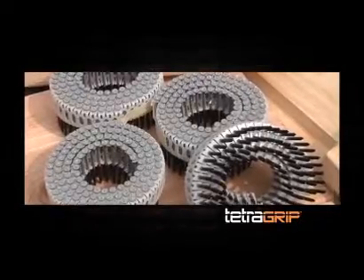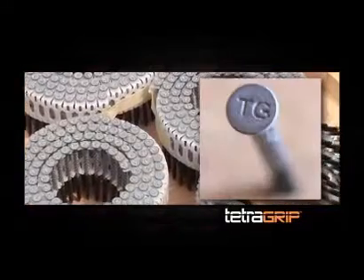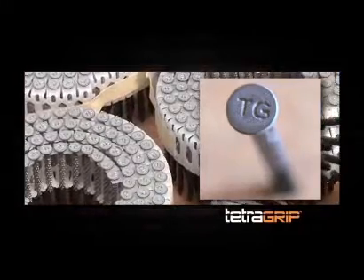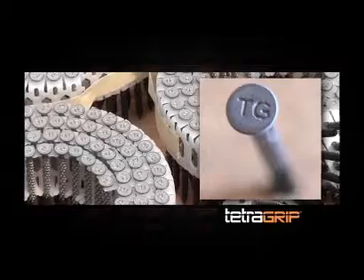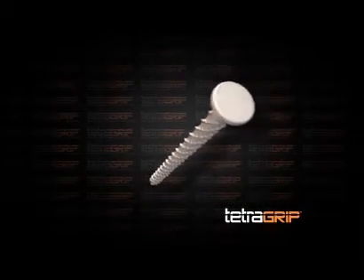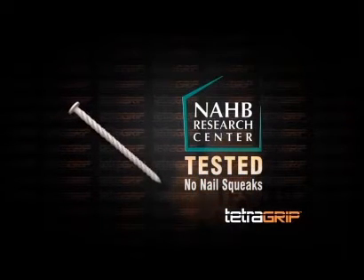The heads of TetraGrip fasteners are also stamped with a highly visible TG mark, helping installers and builders easily identify and confirm that TetraGrip fasteners have been used in the subfloor installation. Finally, TetraGrip is the first and only fastener to receive a no-nail squeak certification from the National Association of Home Builders Research Center.